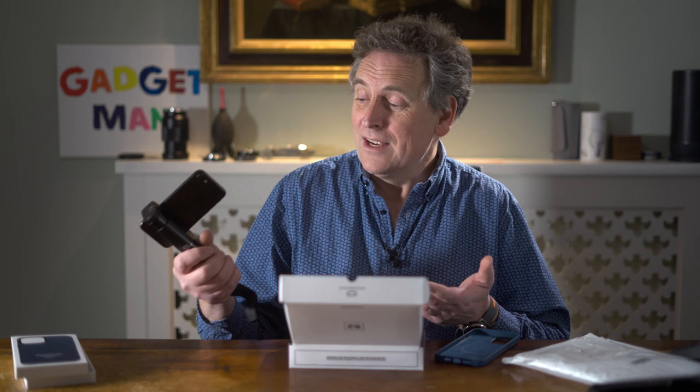In fact this is my daughter's knackered iPhone 7 so I can chance it. Argh! See?